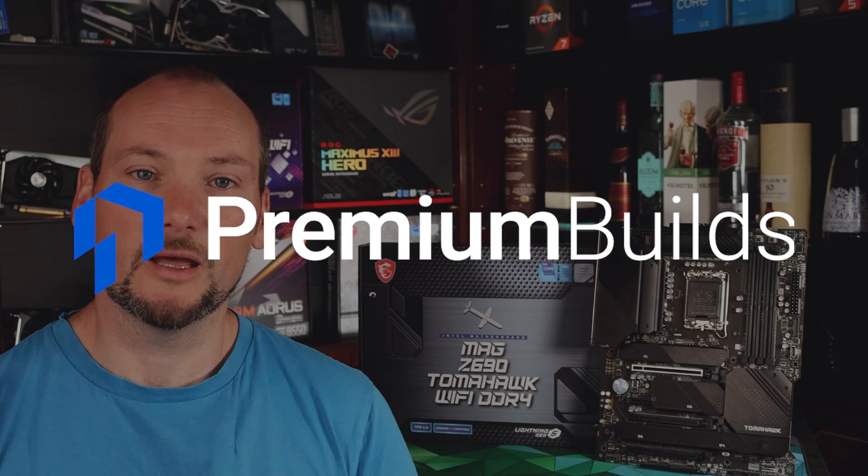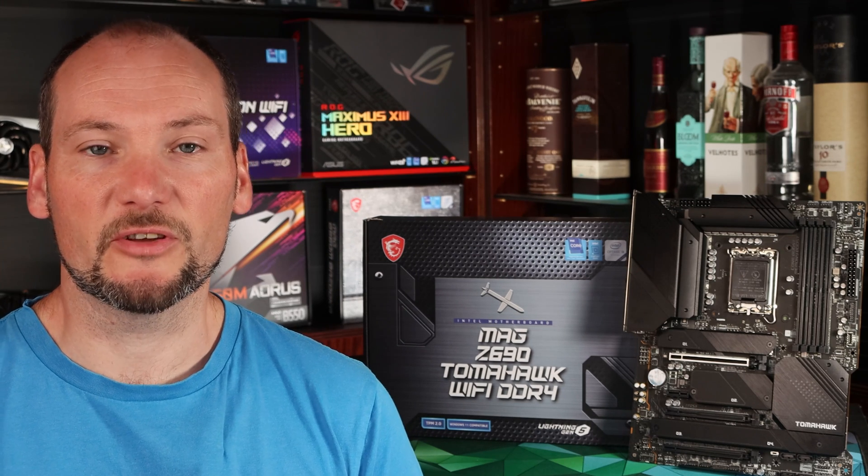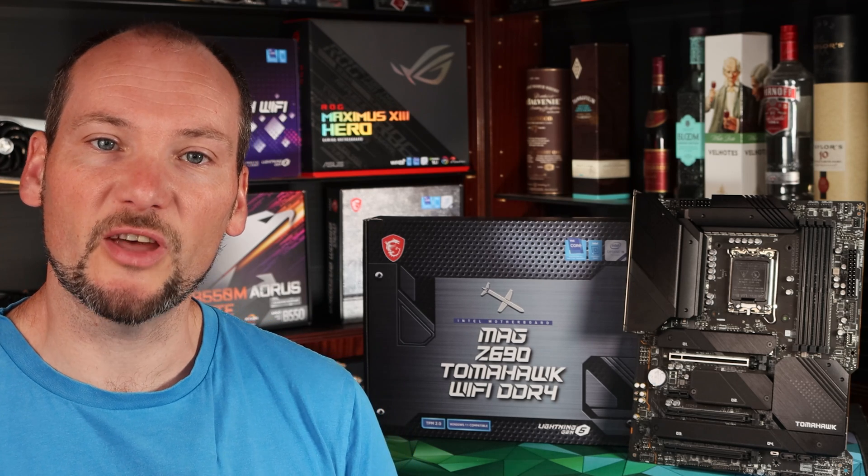Hi, welcome to Premium Builds, I'm John. In this video we're going to be reviewing the MSI Z690 Tomahawk Wi-Fi. This board is in the mid-range of the Z690 offerings, costing around $300. We're going to be looking through its features, its performance and the testing we've done on it to see whether it's worth your money.